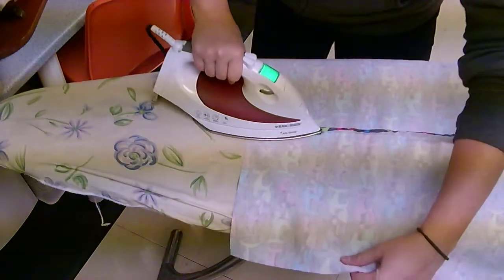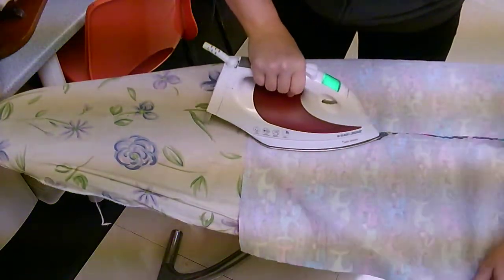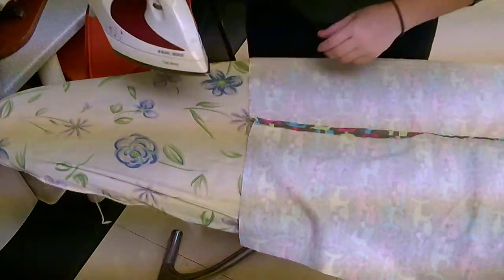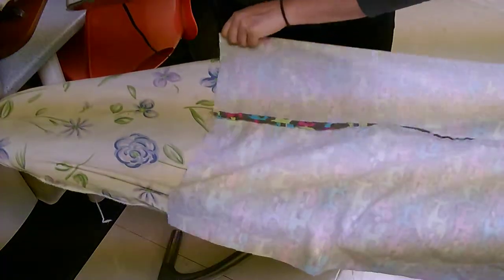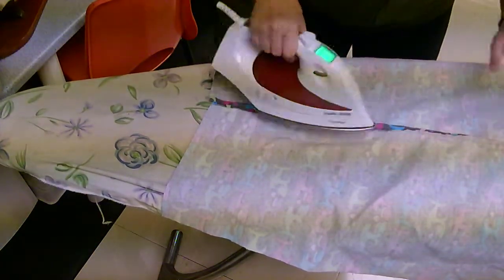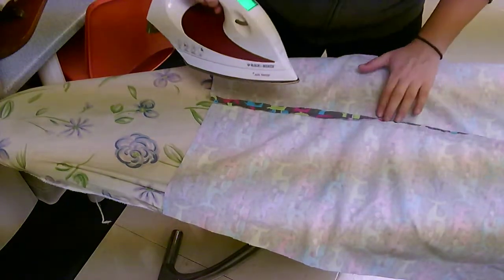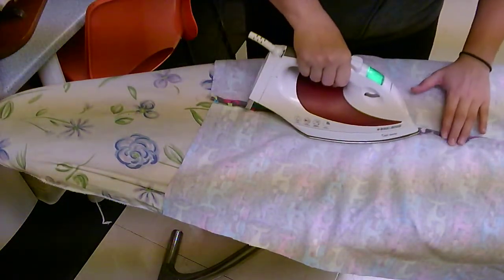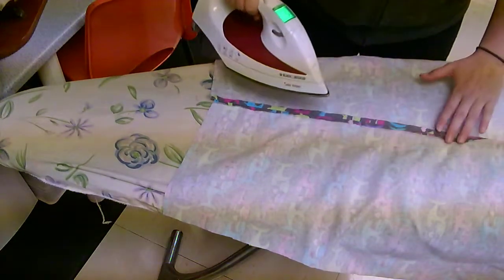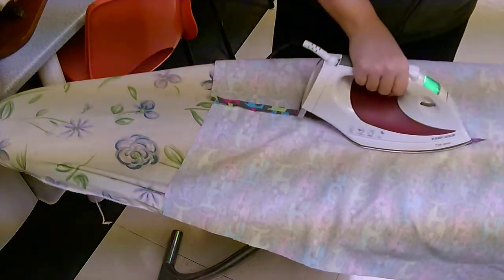Pull on the edges, keep it flat, and make sure the iron is always moving when the hot part is on your fabric — you never want to just hold it down. My hand can go first, but as soon as my hand or the iron gets close, I move my hand away. Press both seams all the way nice and flat.